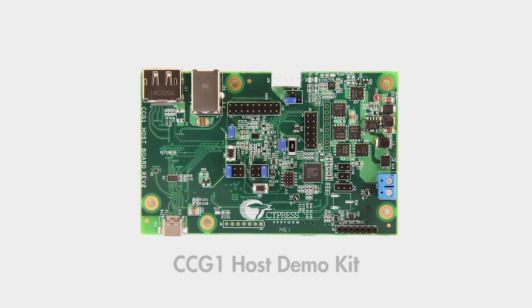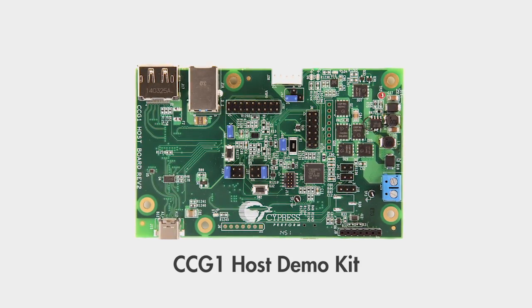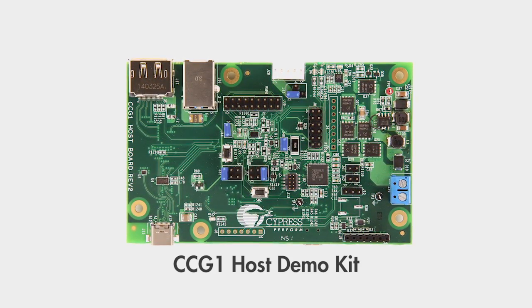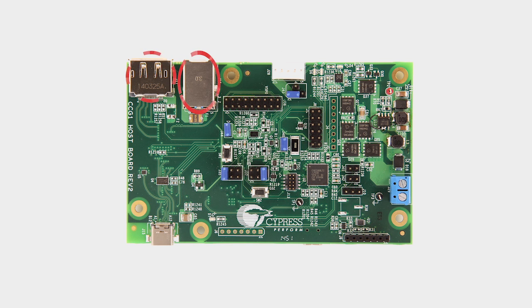The second kit is the CCG1 host demo kit. The host demo kit emulates a USB Type-C host and is a good reference design for notebooks and tablets. The kit combines USB and DisplayPort signals into a USB Type-C port and supports dual-role power delivery features. The host demo kit can be either a power delivery provider or consumer, supporting up to 100 watts.